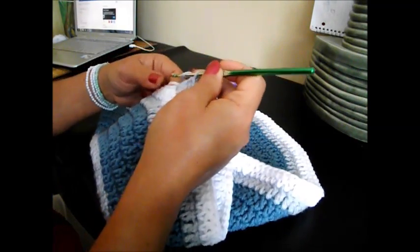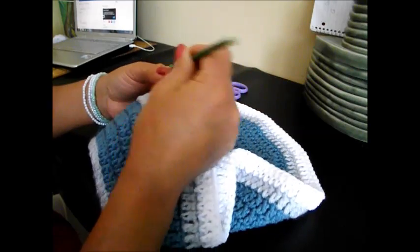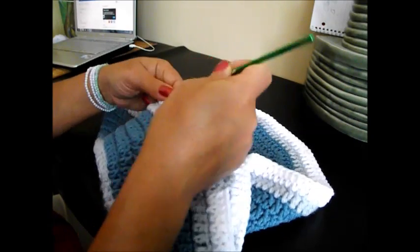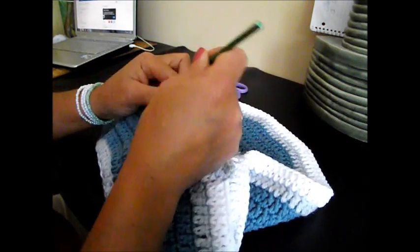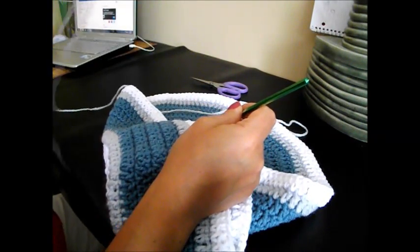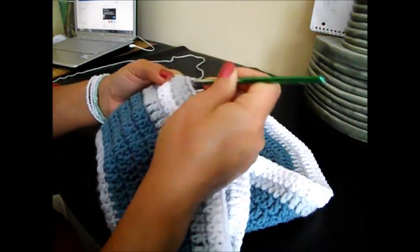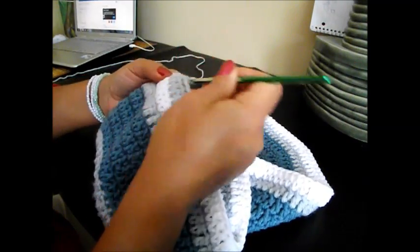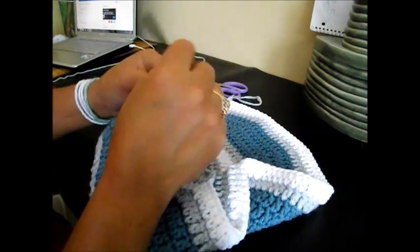Now we're going to continue doing 12 double crochet in the next chain space and 2 together. 1, 2, 3, 4, 5, 6, 7, 8, 9, 10, 11, 12, and 2 together in the next chain space.